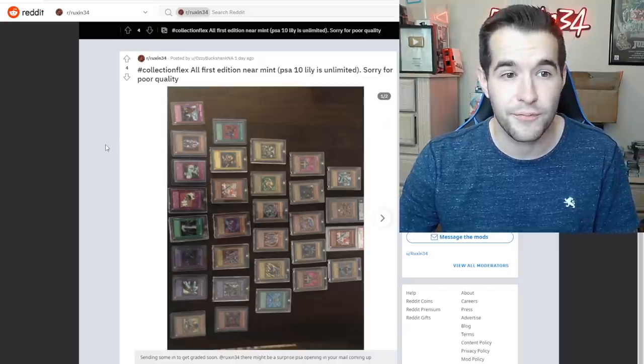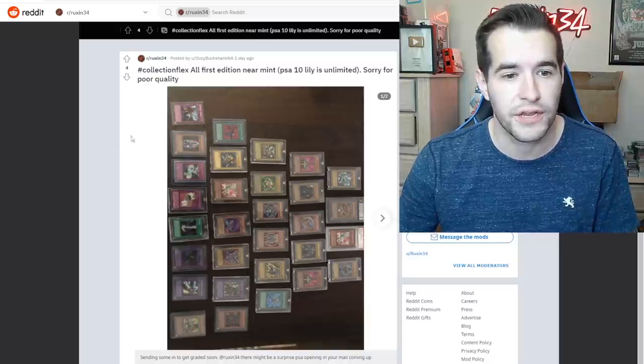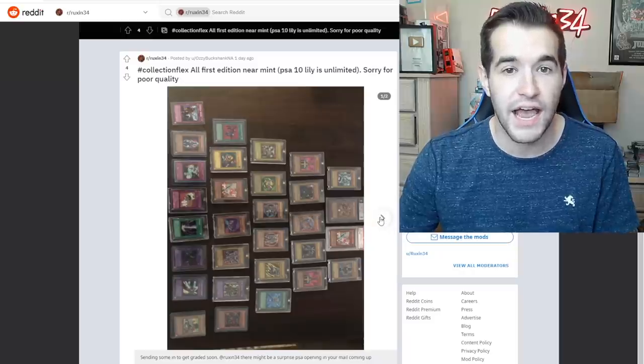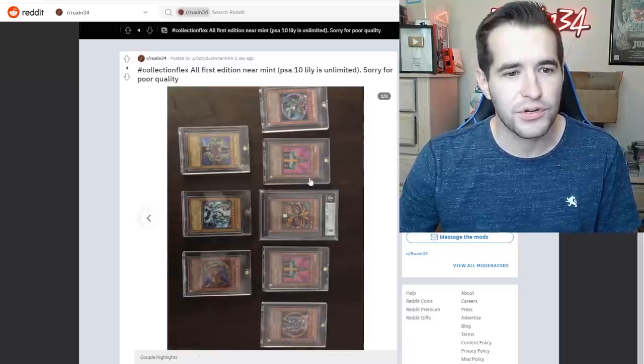Collection flex: all first edition near mint — PSA 10 Lily, unlimited. Sorry for poor quality. We've got a PSA 10 Lily, that's pretty impressive. It's a sideways shot, makes it a little difficult.